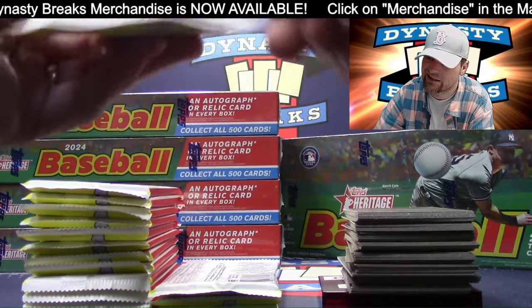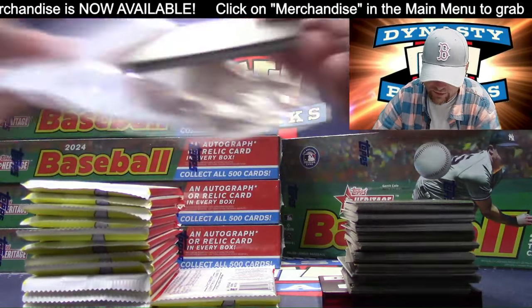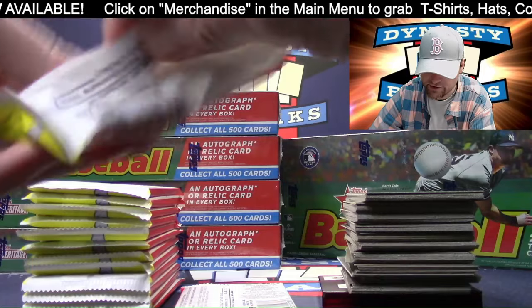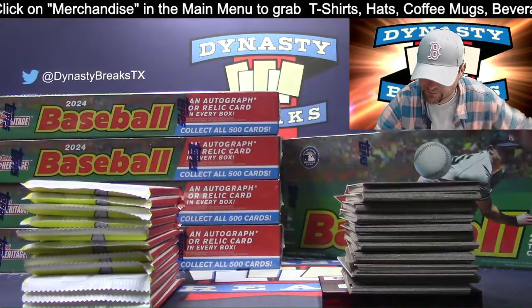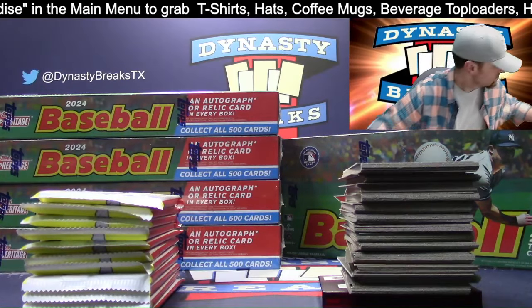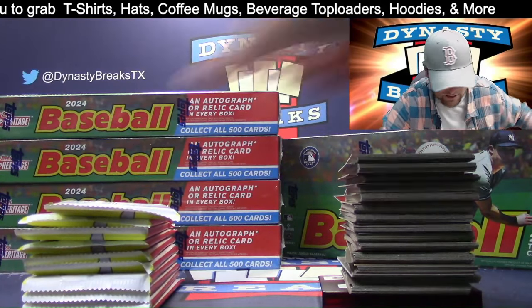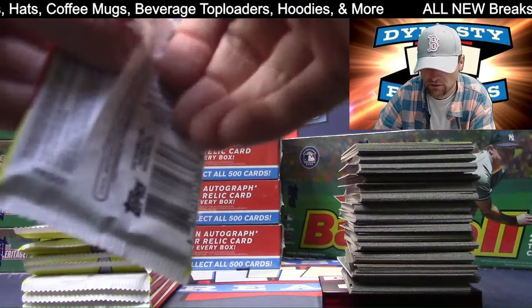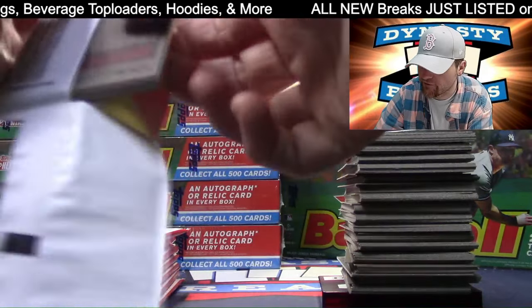Check the back of your cards - it may say image variation or just variation, which is basically a different picture of the player. Those will be hard to spot too. Chrome cards are pretty easy to spot, obviously. I'd like to get a super fracture - that'd be fun. You don't get an auto in every box, but you do get either a patch or an auto. Those are the real one patches and the real one autos - they're real.